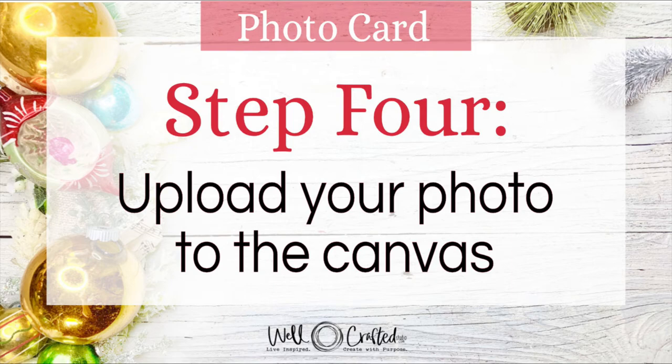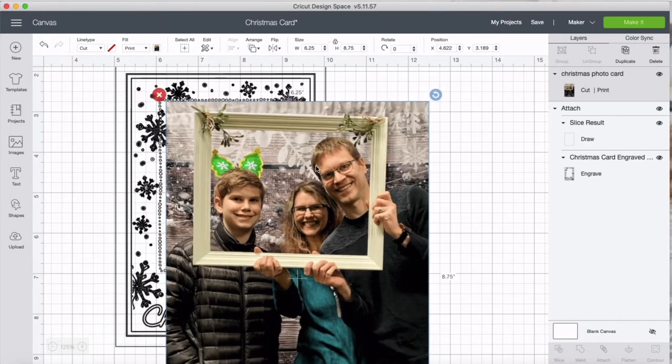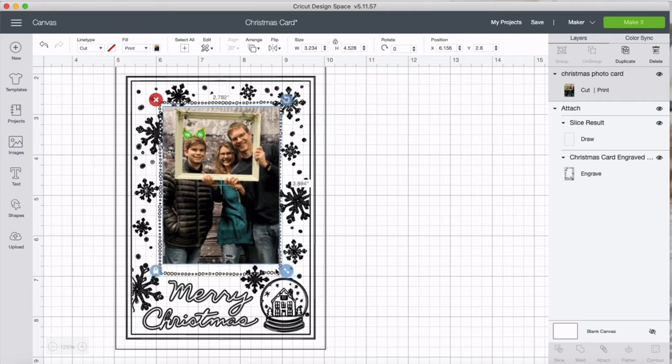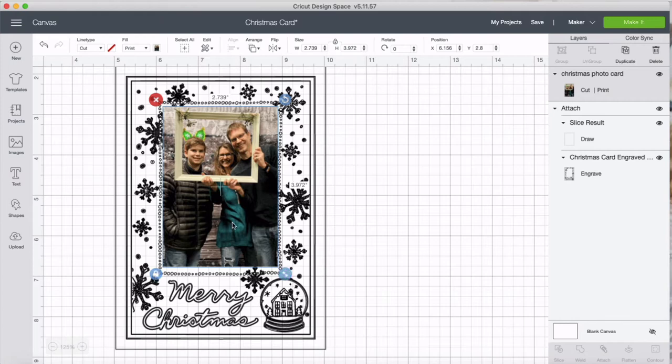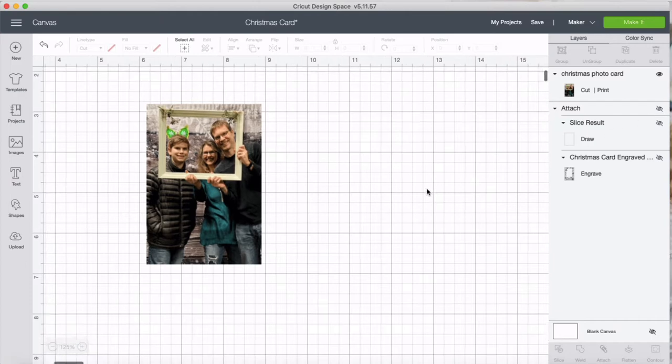Step four is to add the photo to our canvas. Go to upload again — I already have mine uploaded, but importing JPEGs is the same process as a PNG. You want to choose complex, but don't remove any background — keep it as is and save it as a print then cut. Insert it into the canvas, size it down, and fit it inside the little photo frame area. Unlock constraints only slightly if you need to tweak, as it can distort the picture — cropping is preferable. Once it looks good, lock it and click off the visibility on the template.